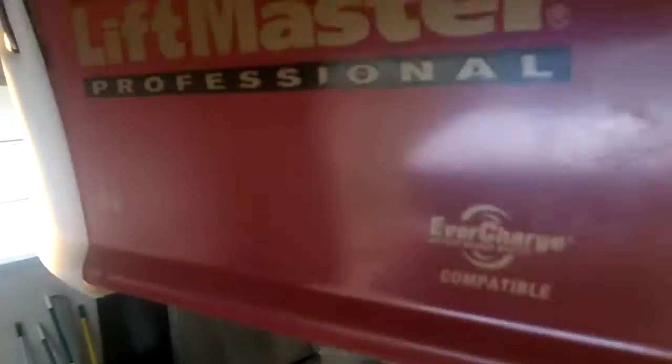This is on an EverCharge battery backup system. A new trolley is going to be installed. Give us a call at 630-271-9343.